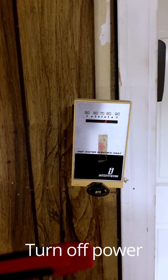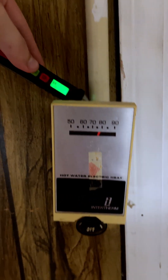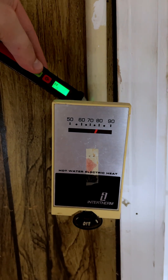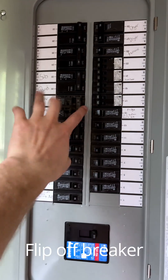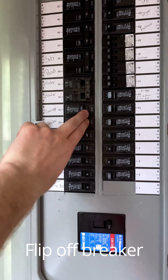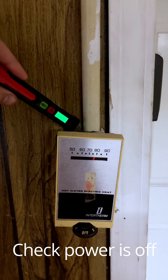The first step is going to be to turn off the power. If you don't have one, get one of these electrical testing pens. That's showing the electricity is live. So now we jump over to our electrical panel and turn off the right breaker. Back at the thermostat you can see that now we have no power.